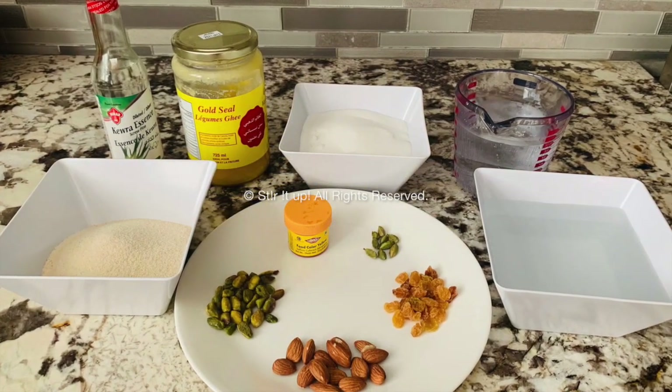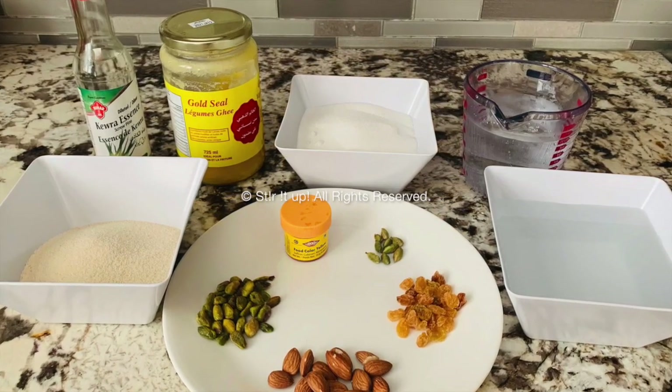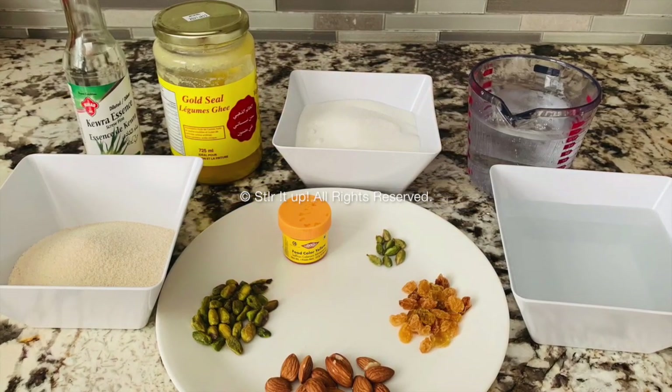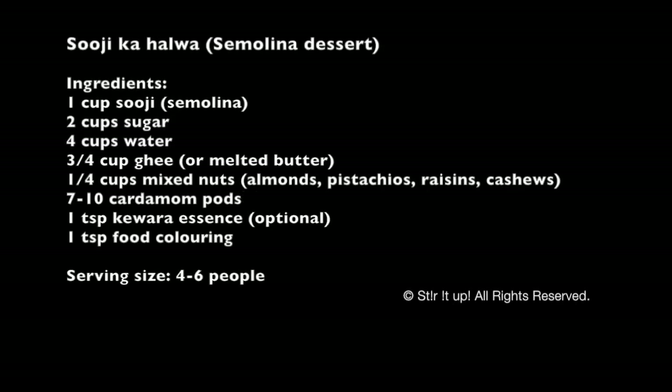What you need for this is one cup of suji or semolina, two cups of sugar, four cups of water, three quarters cup of ghee or melted butter, quarter cup of mixed nuts — today I'm using almonds, pistachios, and raisins — seven to ten cardamom pods, one teaspoon kewra essence, and one teaspoon food coloring.